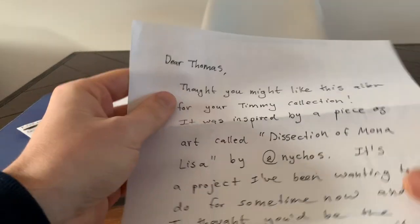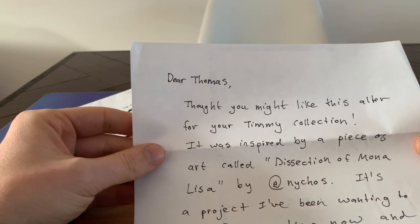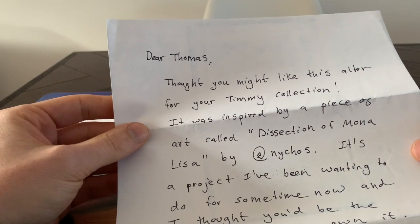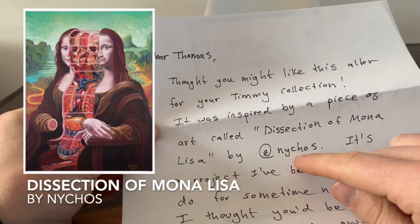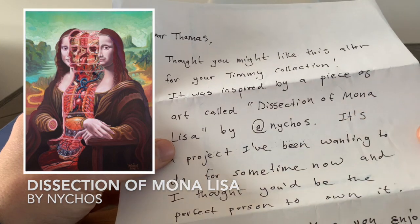Okay, let's read the letter. "Dear Thomas, thought you might like this altar for your Timmy collection. It was inspired by a piece of art called 'Dissection of Mona Lisa' by" — there's an @ Nichos, I guess — I'll look it up and try to link to that Instagram in the description below.